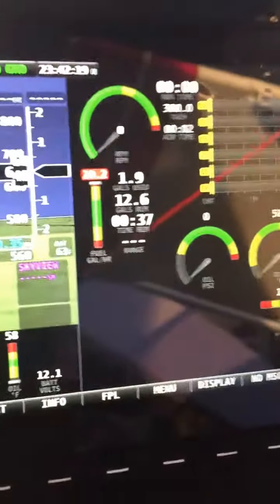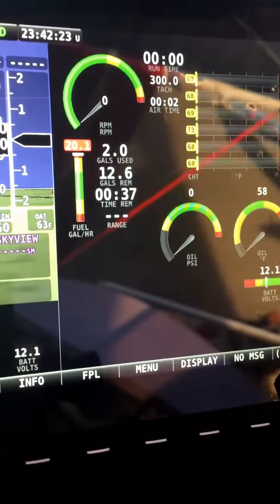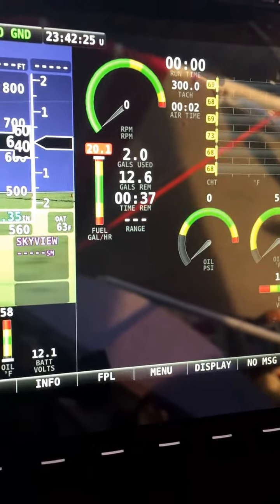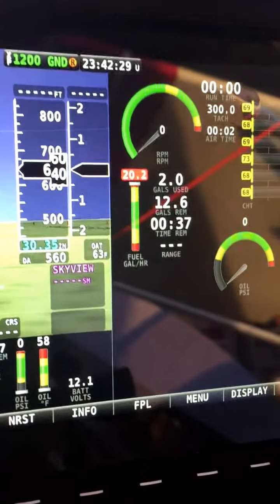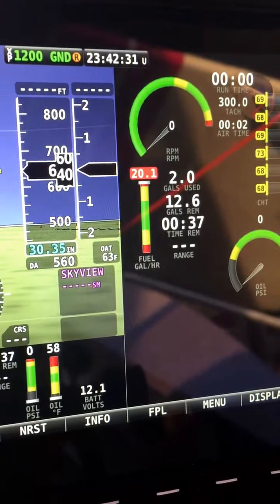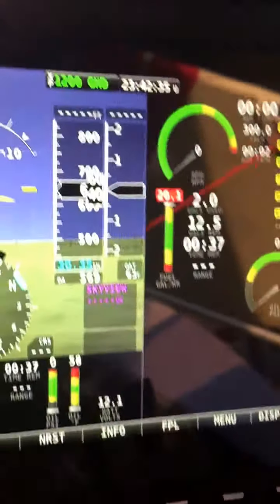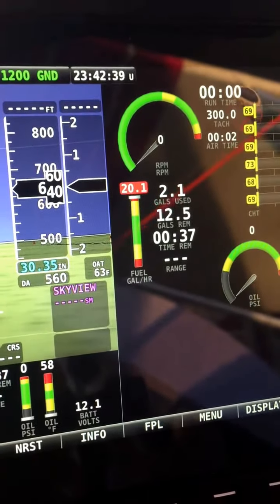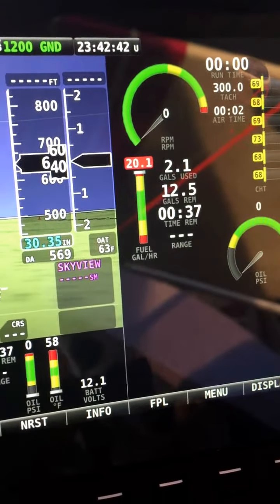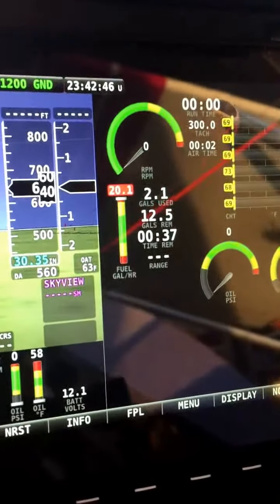The Dynon is recording fuel flow. I've been running for about five minutes. Right now it's showing 20.1 gallons per hour — it's in red because that's a tad bit high for the Jabiru. I've drained out 2.1 gallons so far, with 12.5 to go and 37 minutes at that flow rate.